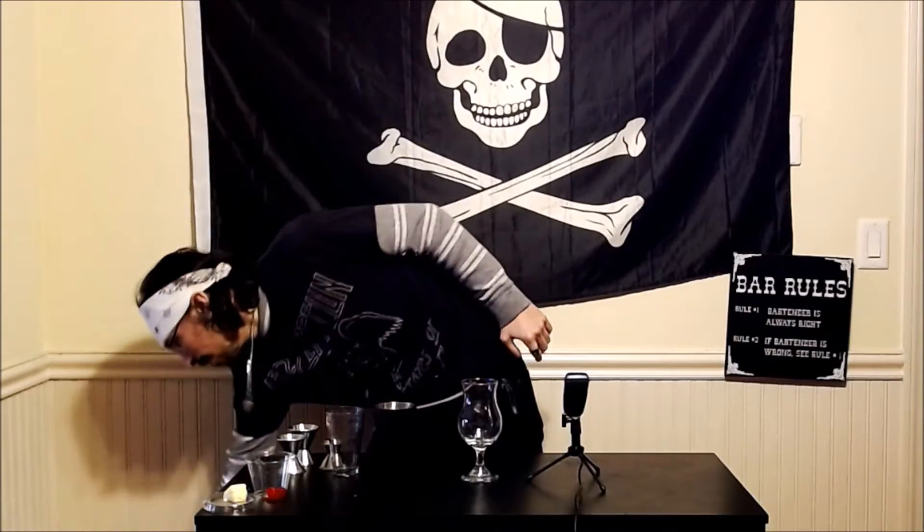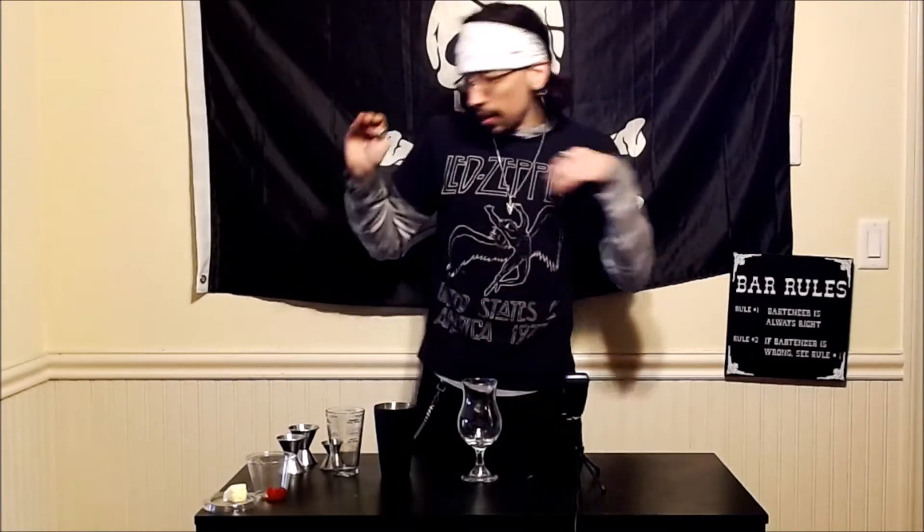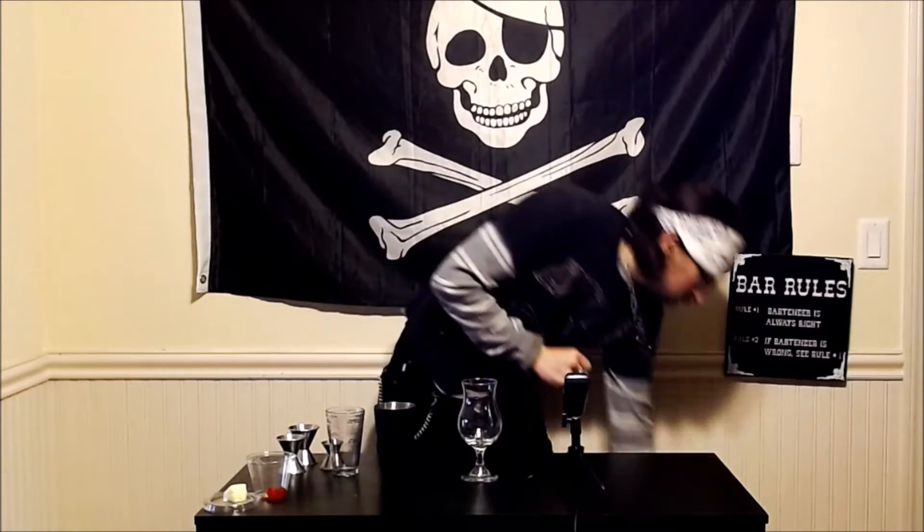This stuff is absolute trash — I hate pre-mixed stuff, oh my god, get that stuff out, get it away from me. So let us do an actual proper pina colada.